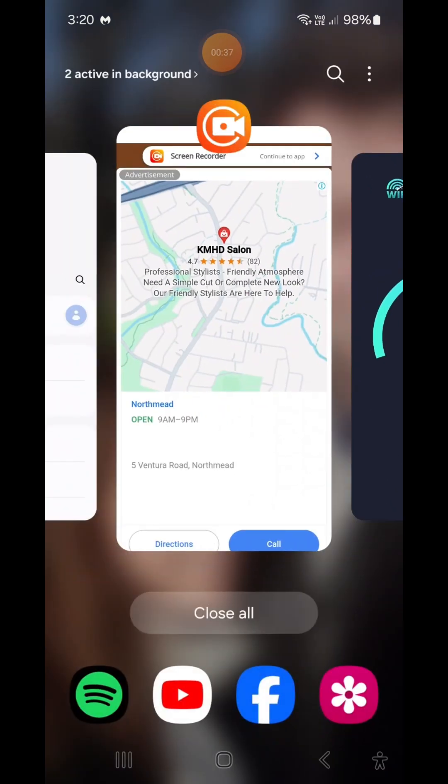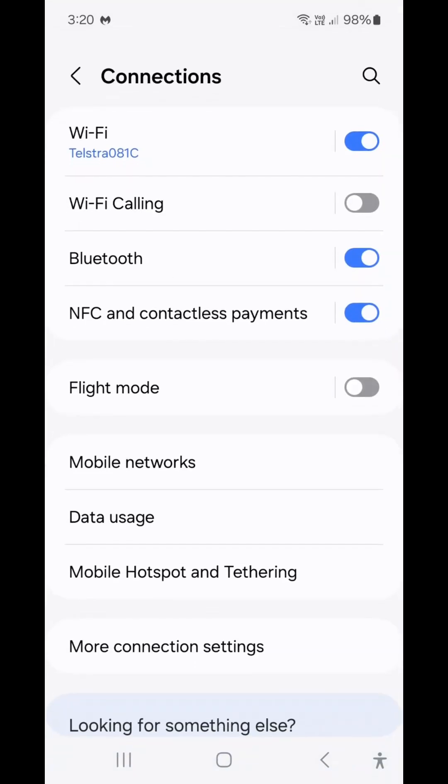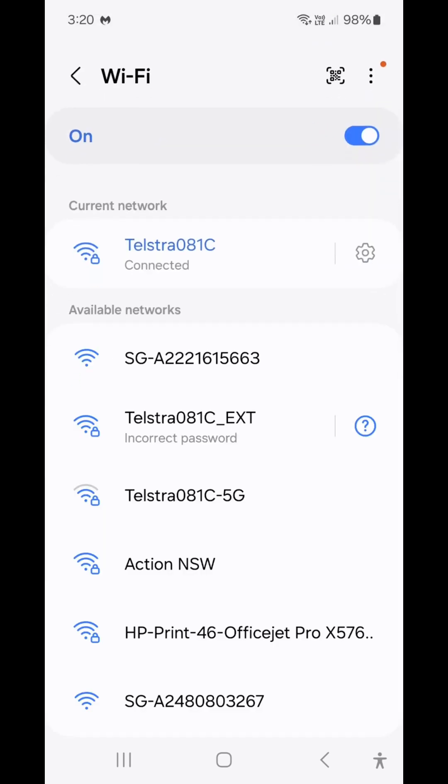Once you've done that, go to your settings on your phone — this is an Android, yours might be different. Go into settings, then connections, then Wi-Fi.